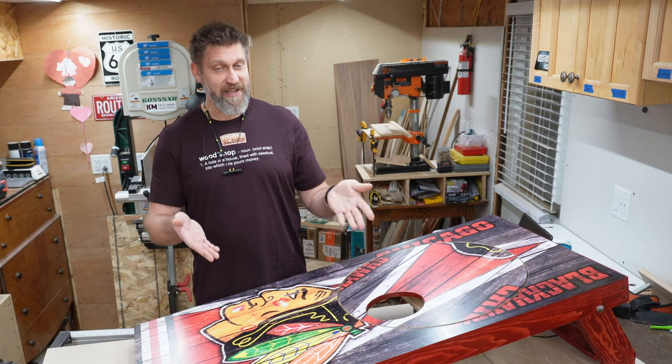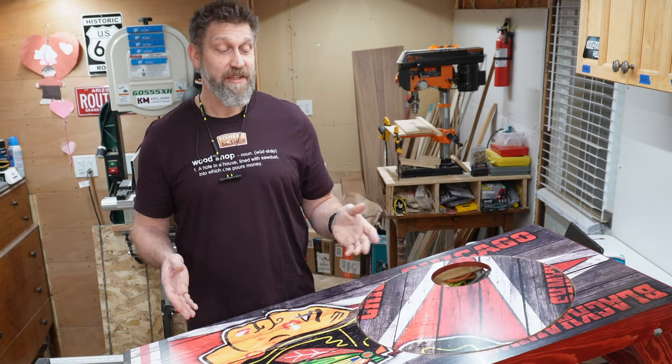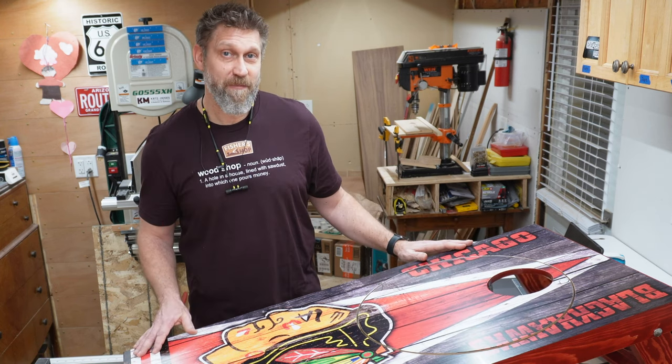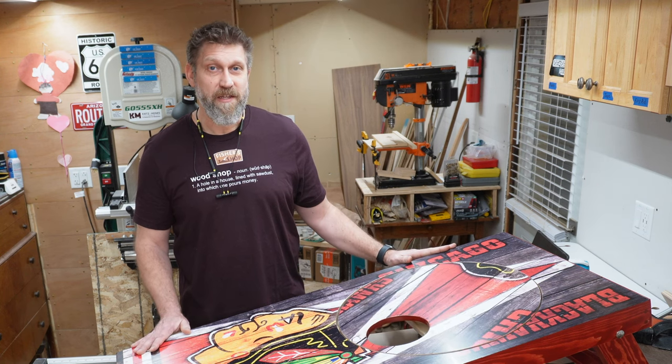Pretty cool, right? I'm going to show you exactly how I made these, step by step. I call it Holy Cornhole. These are premium boards and I'm selling them at a premium price, so I've added some bells and whistles in addition to the rotating target. I'm going to take you on a quick tour of what I did to these boards, and then we'll get into the build.